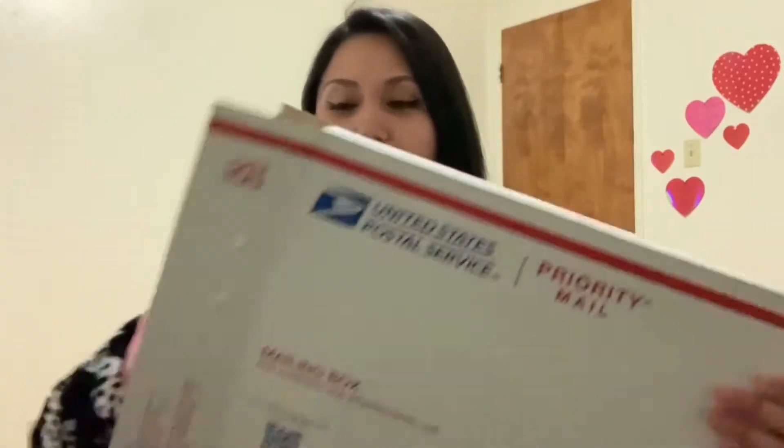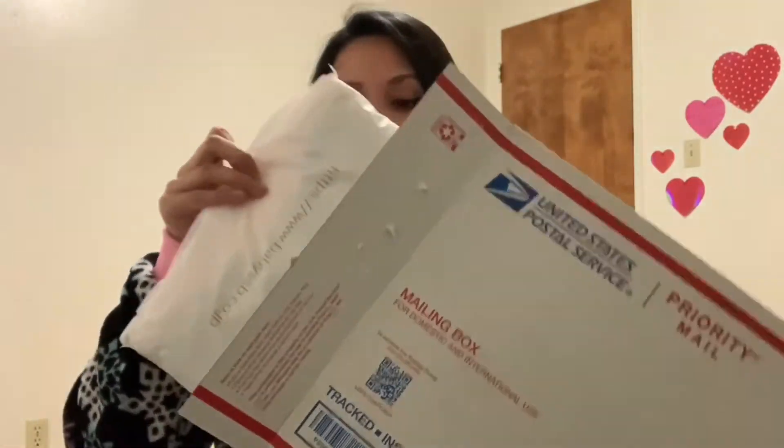Thank goodness that opened easily — I hate these things, they get stuck and it's hard to pull them off. So here's the bag, nicely wrapped. This side is Baby and the other side is Alice and the Pirates, and they gave me a sticker — I think they always do that.